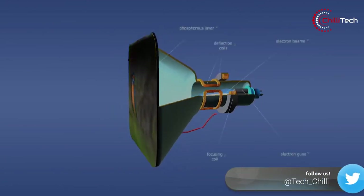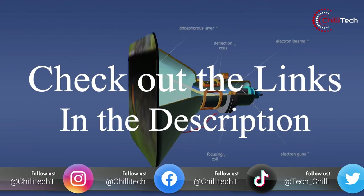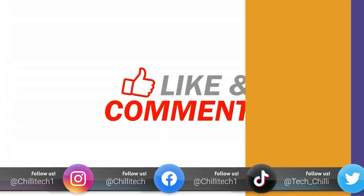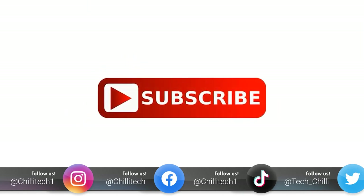Don't forget to follow us on all our other socials where we share updates too. If you like the video and want to see more, why not give us a like, hit the subscribe button, and give our channel a follow too. Adios, amigos.